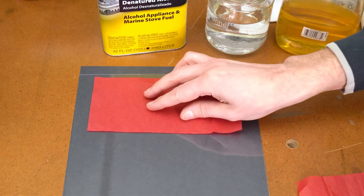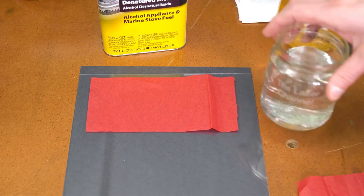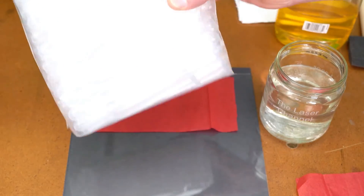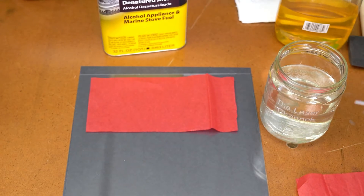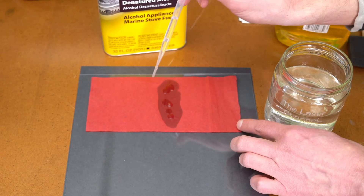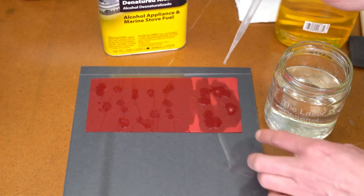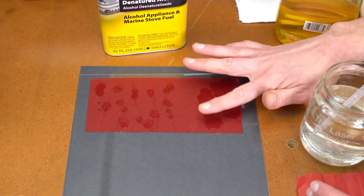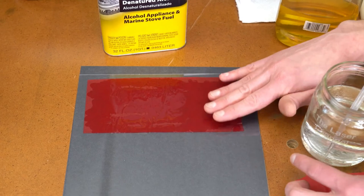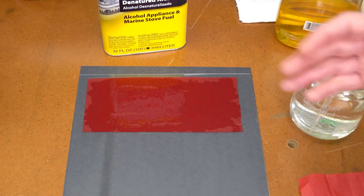When placing the tissue paper down for the water method, I position it near where the first graphic image will be. Then I grab one of these disposable eye droppers — you can get a large pack of about 50 for under $10, link in the description. When adding water, I start in the middle; it doesn't take much to start wetting out the tissue paper. Saturate it completely, then run your finger across the top to pull out any wrinkles and make it nice and even. It doesn't have to be perfect — that's what's really neat about this method.